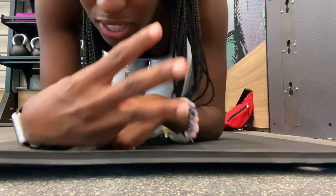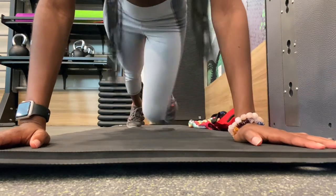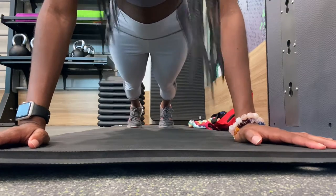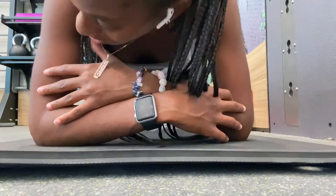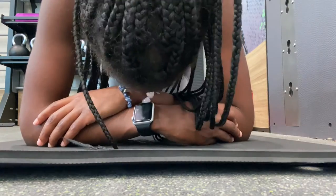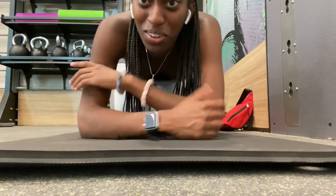I'll do a 10-minute ab workout. Alright guys, three sets of one-minute planks. Y'all can do the next two sets on your own.